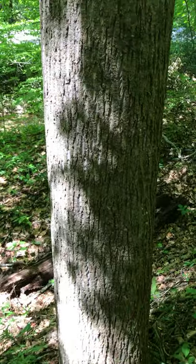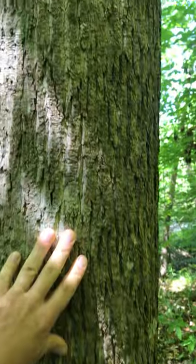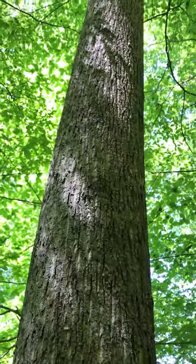The bark on Tulip Tree is fairly flat — not really ropey like with hickories, but fairly flat.